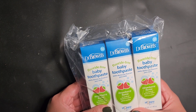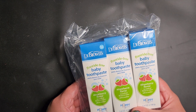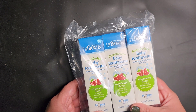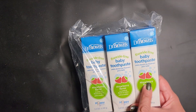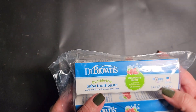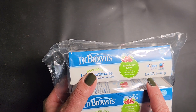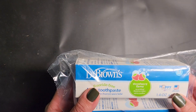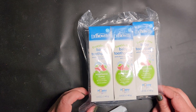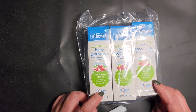This is the type of toothpaste that if your little one ends up swallowing it, it's fine. It's a strawberry flavor, so that's great. Each one is 1.4 ounces and it's made in the USA. I'm pretty happy with this purchase.